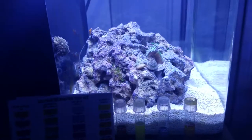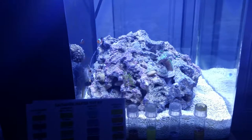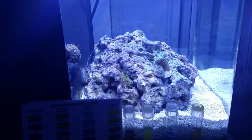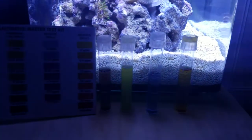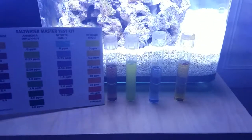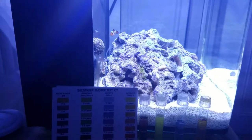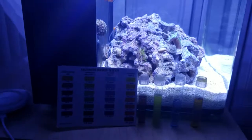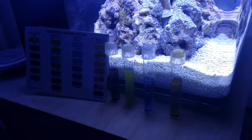I think the live rock I put in, which is about 95 pounds, was activated pretty well, so not much of a cycle. I'll continue to monitor that level to see how everything plays out. That's the update for day 13 on project nano — thank you for watching, please subscribe.